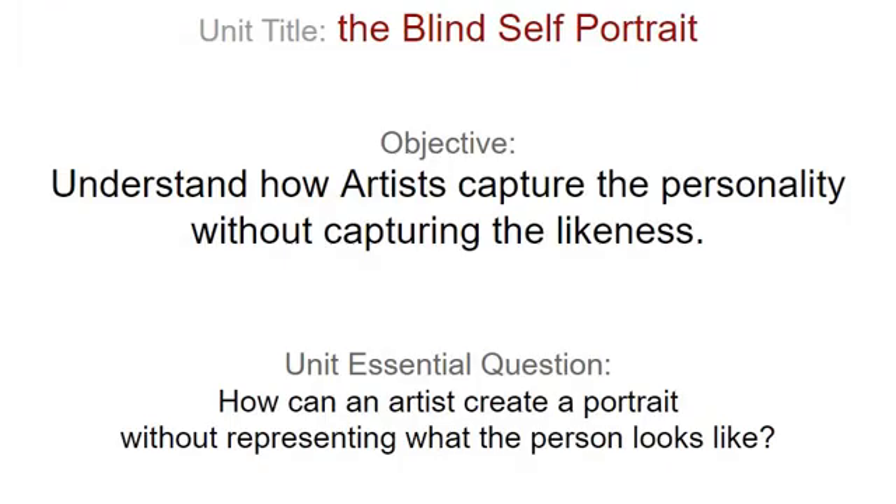All right, we're back. Here's what it's about. The Blind Self-Portrait — the objective here is to understand how artists capture the personality without capturing the likeness. How can an artist create a portrait without representing what the person looks like?